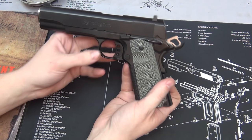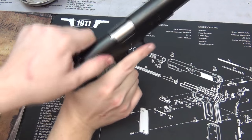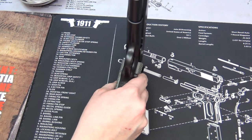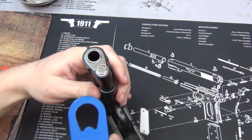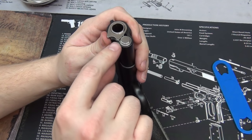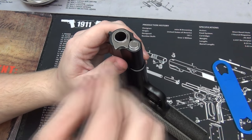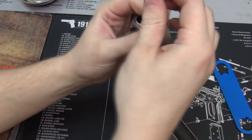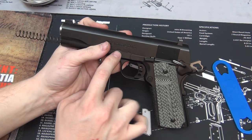Here's my Remington R1. What we're going to do first is separate the slide from the frame. Make sure it's clear and the hammer's back. We're going to put the safety on, and what I recommend is using a bushing wrench — we're just going to push down on here and twist. I like to go to right about here — you can see the ledge — push down slightly and then turn the barrel bushing. This is under an extreme amount of spring pressure, so be very careful. Okay, so now we have no spring tension on the slide.